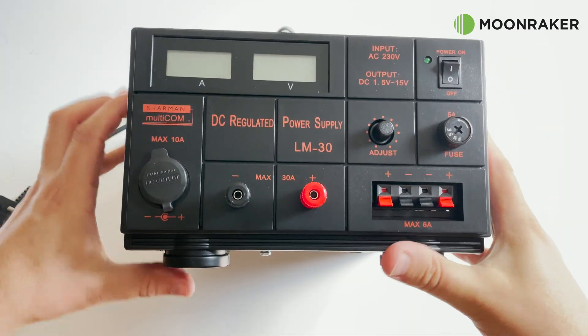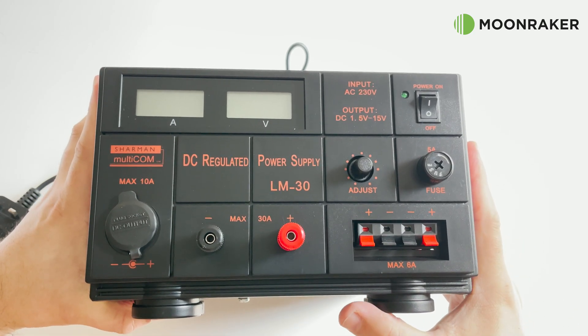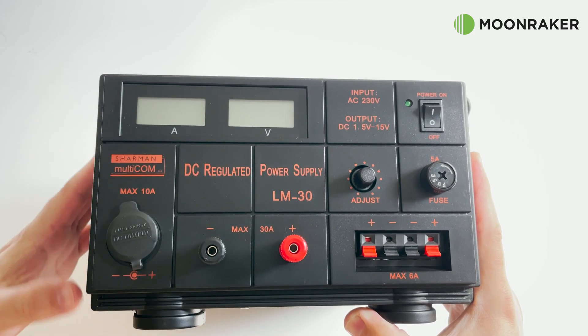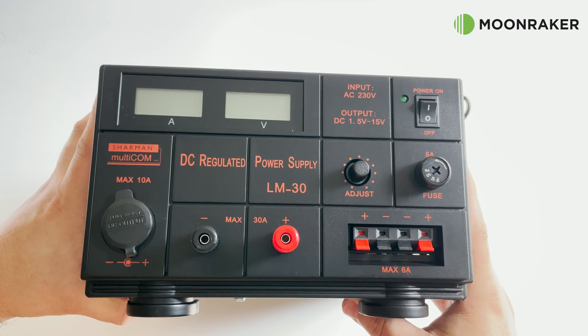The LM30 weighs 9kg and will come securely packaged direct from Moonmaker. With an input voltage of 220V mains, the output voltage is adjustable between 5 and 15V DC.